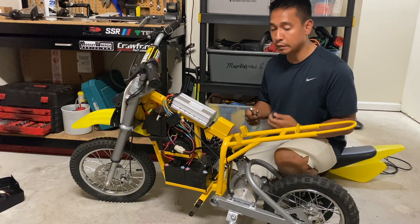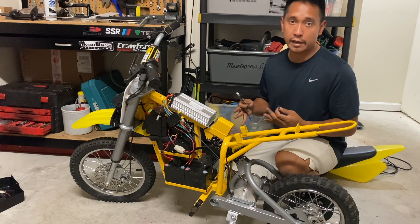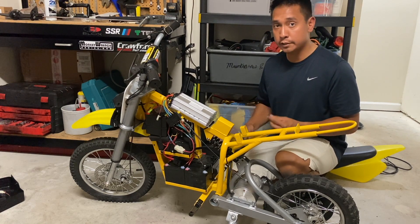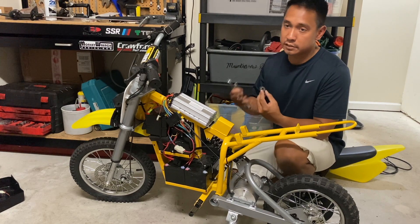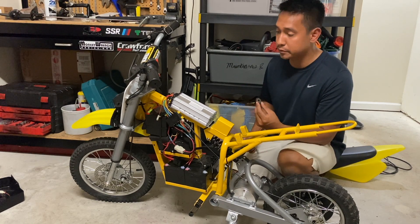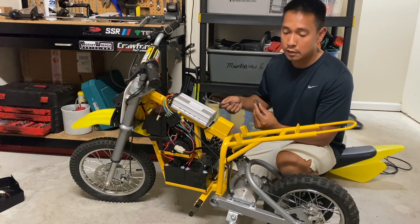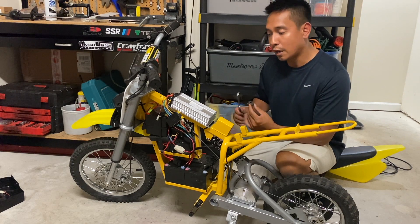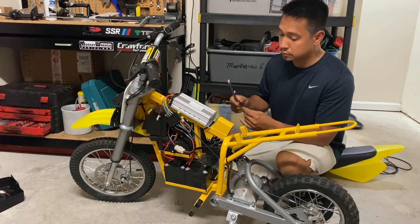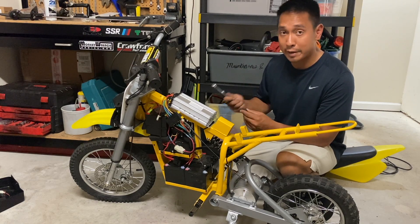For an apples-to-apples fair comparison between this setup and the Fast Scooters kit, I'm going to reinstall the 13-tooth sprocket. My baseline is 26.8 miles an hour with the 13-tooth sprocket and the sealed lead acid batteries with the stock motor and Fast Scooters controller, so I didn't want to make too many changes — I'm going to reinstall that to have a fair comparison.